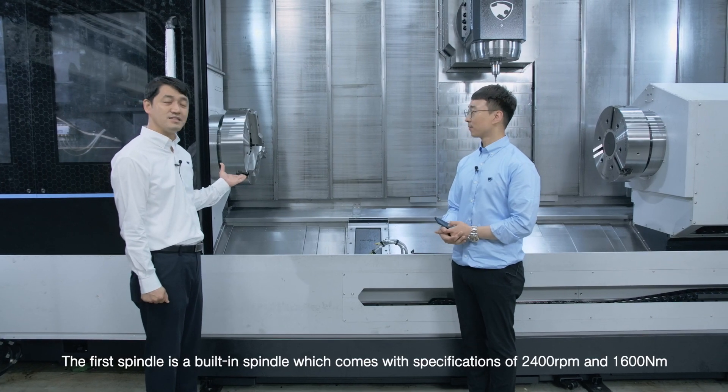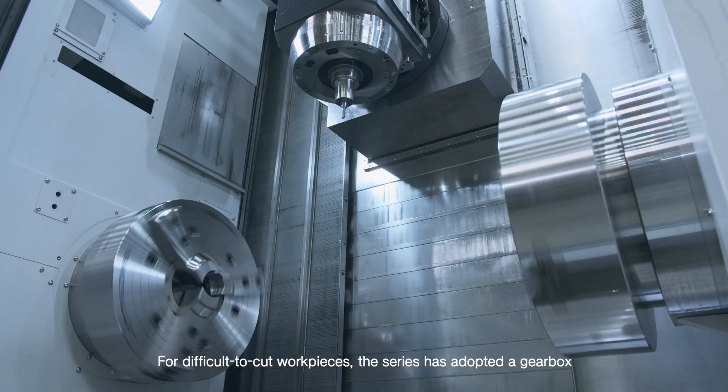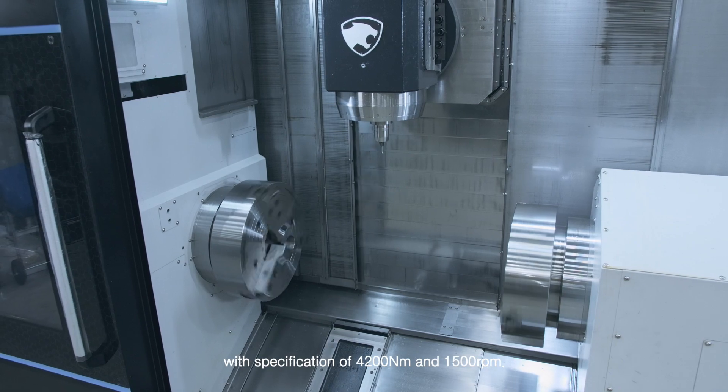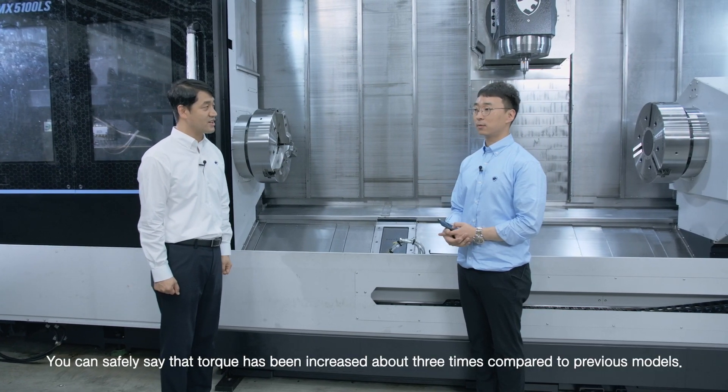The first spindle is a built-in spindle which comes with specifications of 2400 RPM and 1600 Nm. For difficult-to-cut workpieces, the series has adopted a gearbox with a specification of 4200 Nm and 1500 RPM. You can safely say the torque has been increased about 3 times compared to previous models.